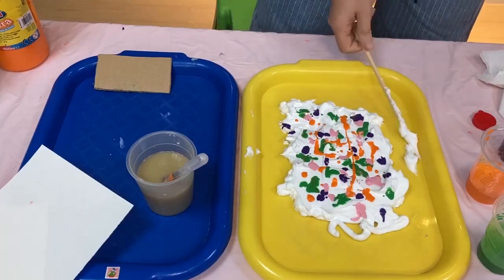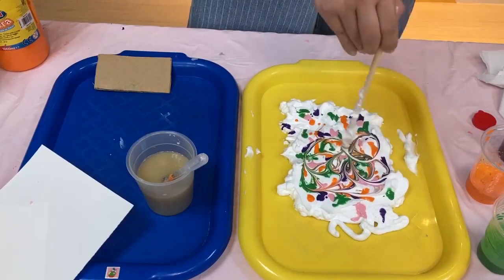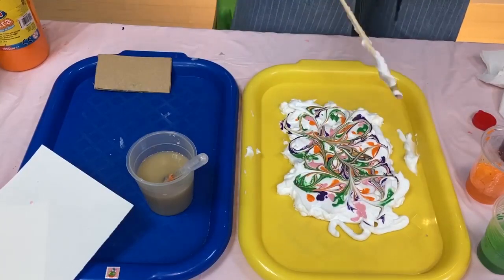Get your chopstick again, wipe that excess off, and then just do some swirly pattern, like so.